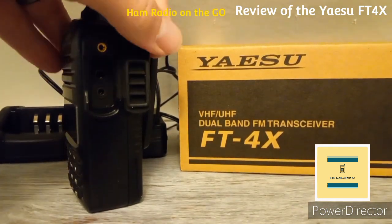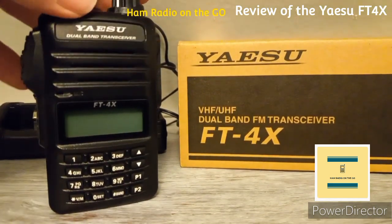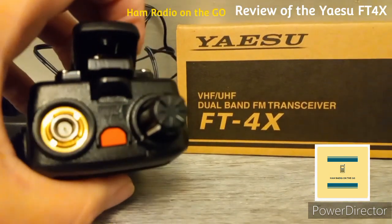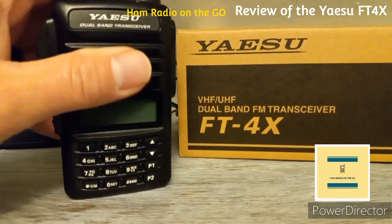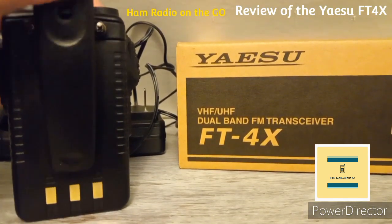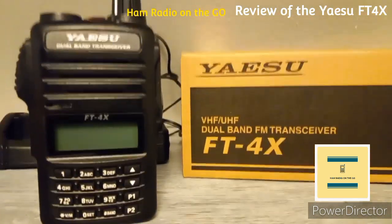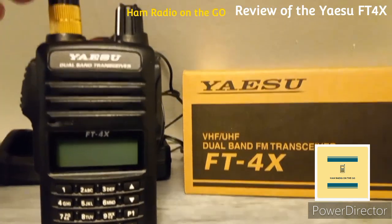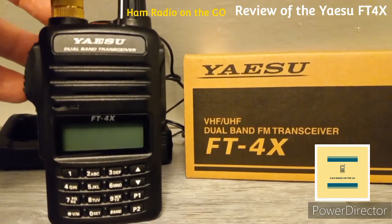On the other side of the radio is where you plug in your speaker mic. It's a good durable HT — solid build. The top uses the Baofeng SMA connector, so any antennas you have for your existing Baofeng will fit on this Yaesu. It has a hardy belt clip.